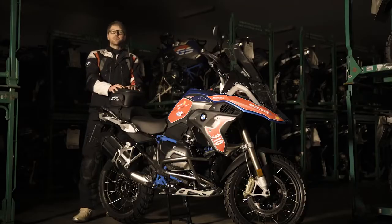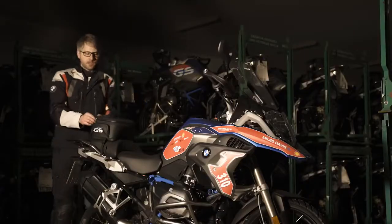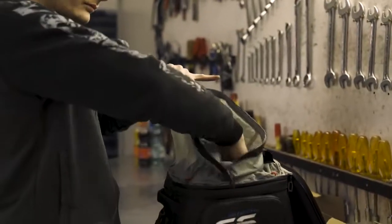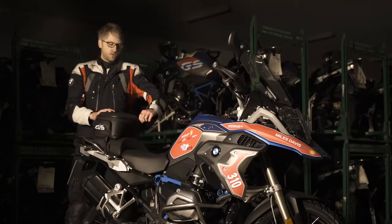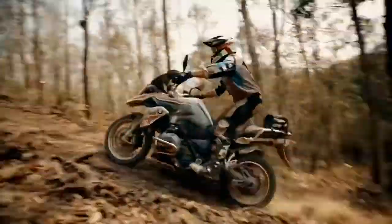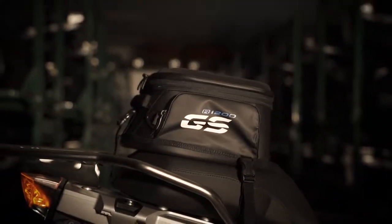Here we have the bag for the pillion seat. We need to carry some things — tools, medic kit, maybe rain gear. You can put all the stuff inside: water, first aid kit. The main benefit is that if you wear a backpack you have all the weight on your shoulders, but with this bag straight on the bike you can move freely without the weight on your shoulders.